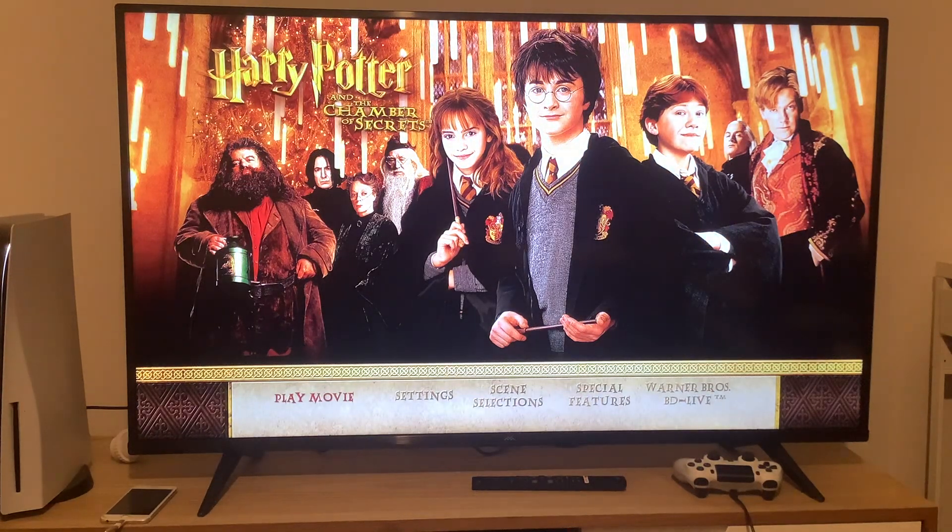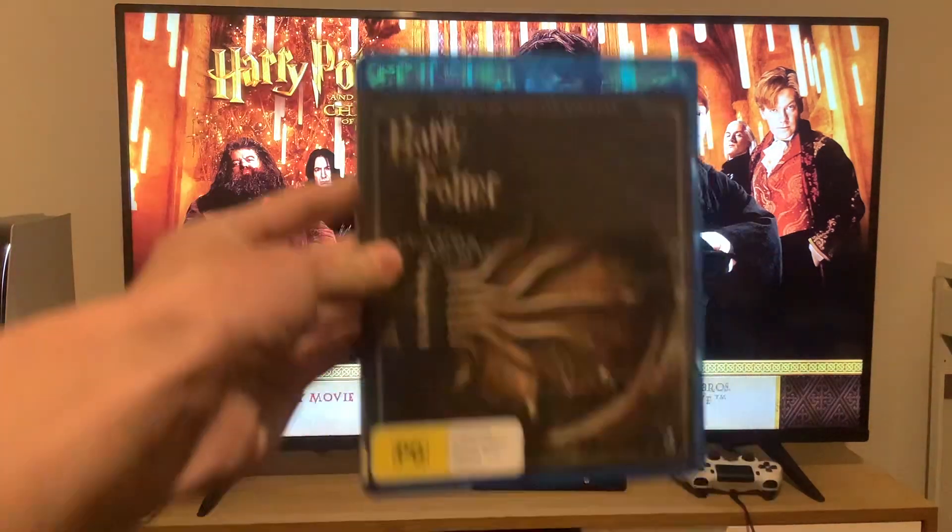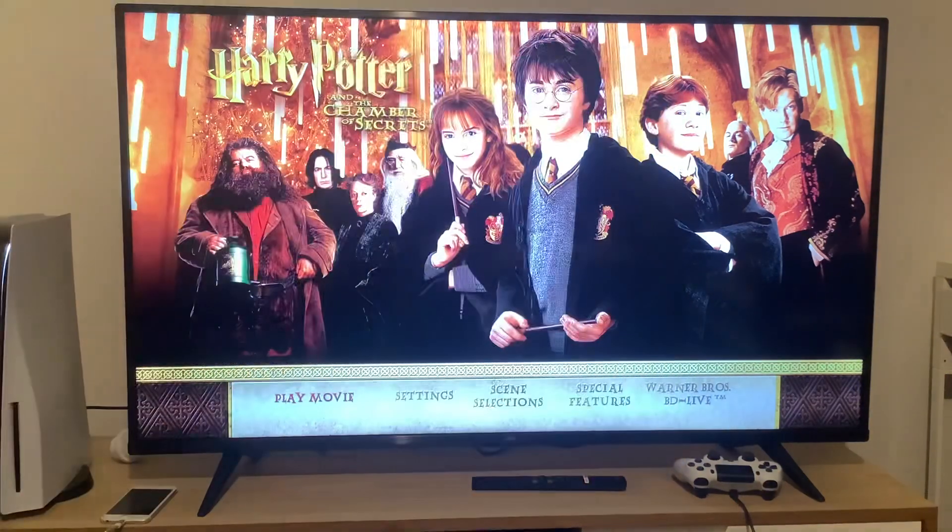Hey guys, and today we're going to do another Blu-ray menu walkthrough for Harry Potter and the Chamber of Secrets. Here we are at the main menu, which has no background music on there.